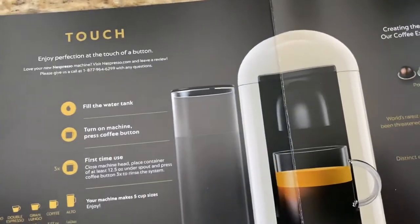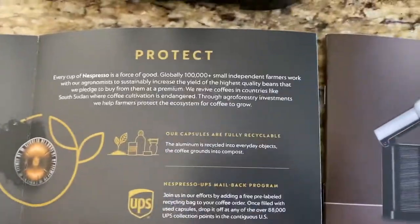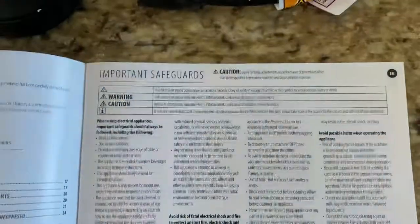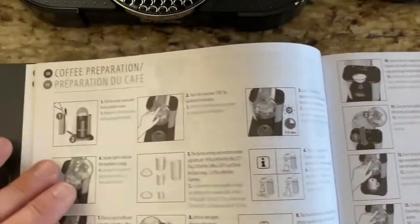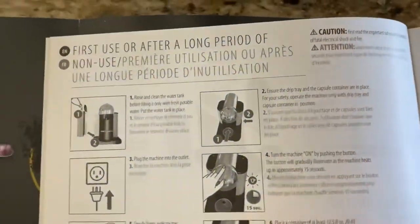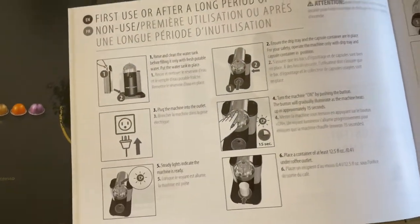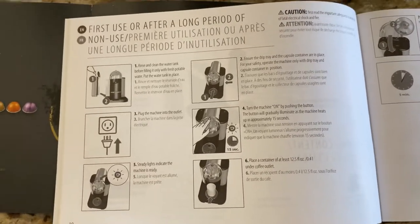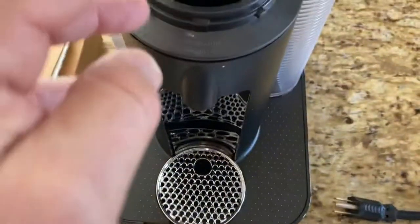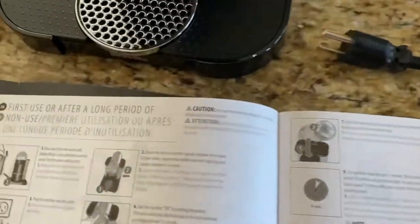There's a process they want you to do when it's brand new. First-time use, or after a long period of time, fill up about 12 ounces of water and just run it without a pod inside to clean everything out and make it hot.